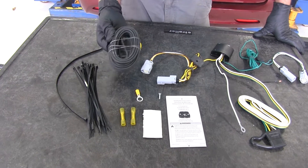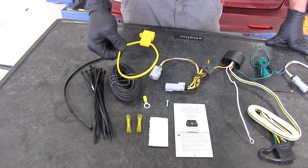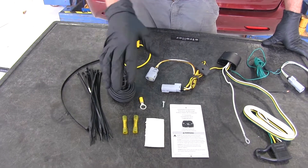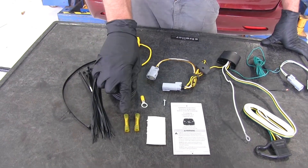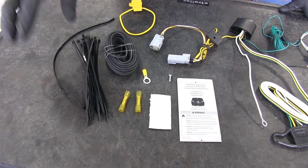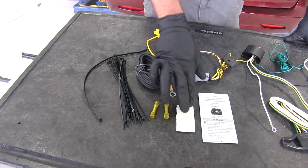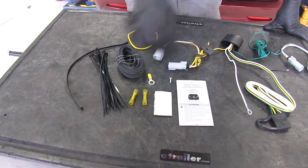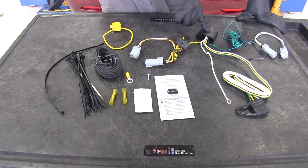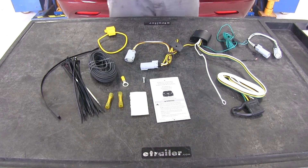You can see our 12-volt power wire here — that's what will run up to the battery, and it's going to connect through a fuse holder. Something I like about Tekonsha is that they've provided heat shrink butt connectors to give us superior moisture resistance, and plenty of zip ties so we can get everything secured along the way. We've got some double-sided foam tape to help secure our converter box, and detailed instructions are also going to help us get the job done correctly.